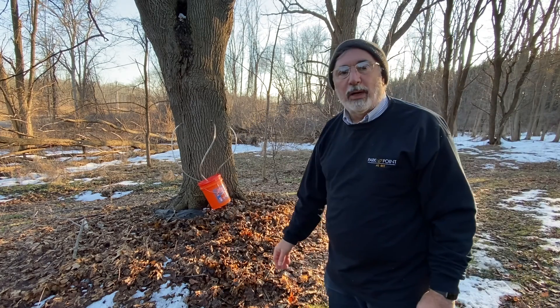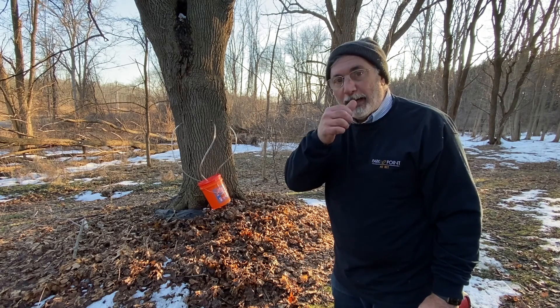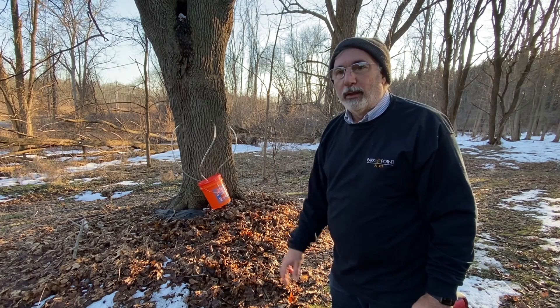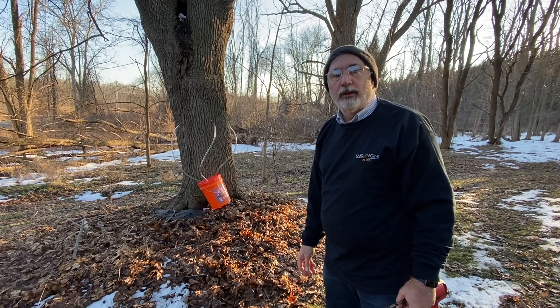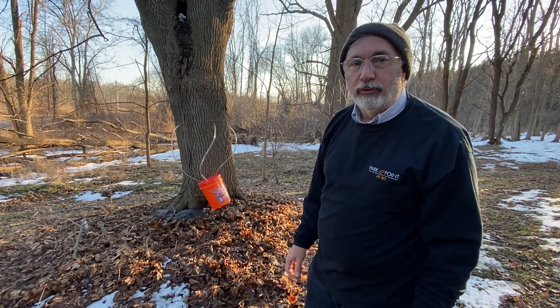So if I fill that bucket — that's five gallons — and boil that down, I might get a pint of syrup. You really do have to boil it down quite a bit, but it's absolutely delicious, so it's worth the effort.